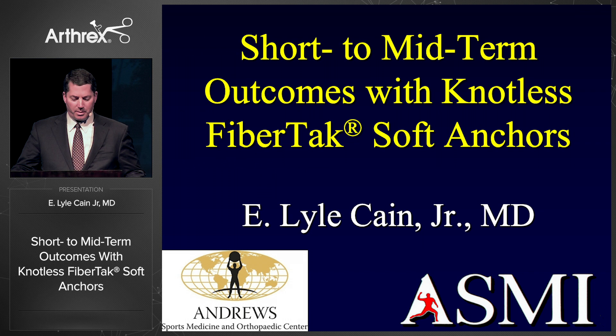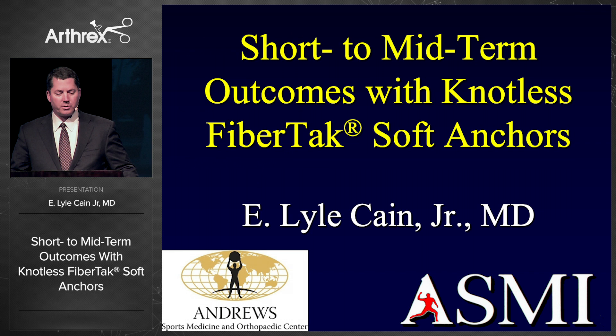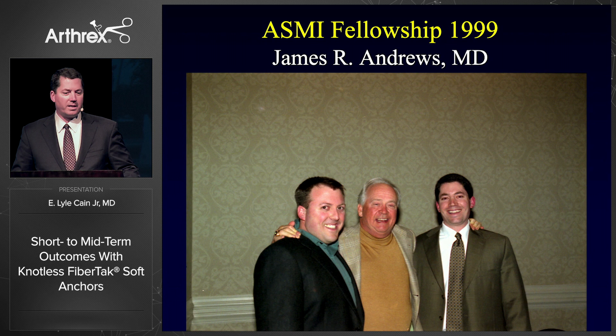I'm going to talk about the FibreTac soft anchor system that Tom mentioned. I'm very excited about this. We've been working on this for quite a while and I'm going to show you our short and midterm outcomes with this anchor system.